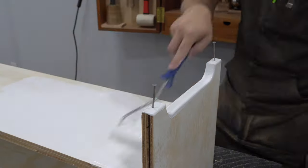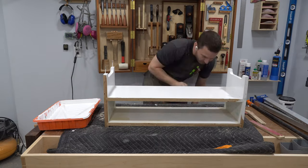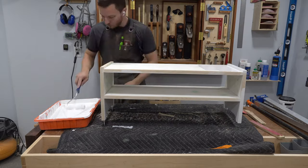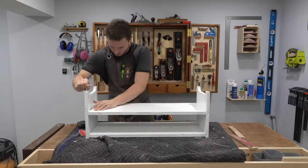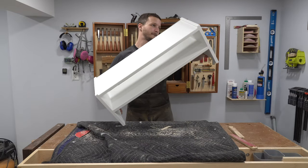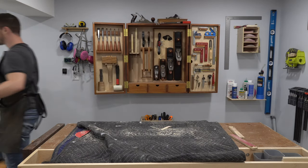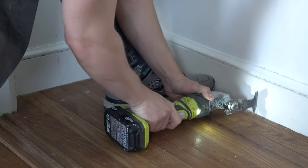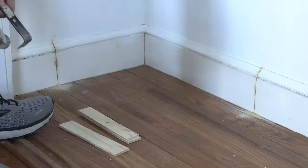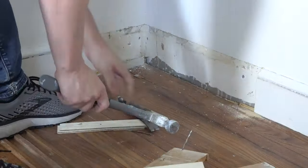My edge banding work wasn't quite as precise as I would have liked, so I used some wood filler on some of the gaps before priming and painting. In the end, I'm pretty happy with how it turned out. Next, I installed the shelving. I removed the baseboard with an oscillating tool and patched up the exposed drywall a bit, since it'll be visible through the back of the shelf, before painting the interior of the closet.